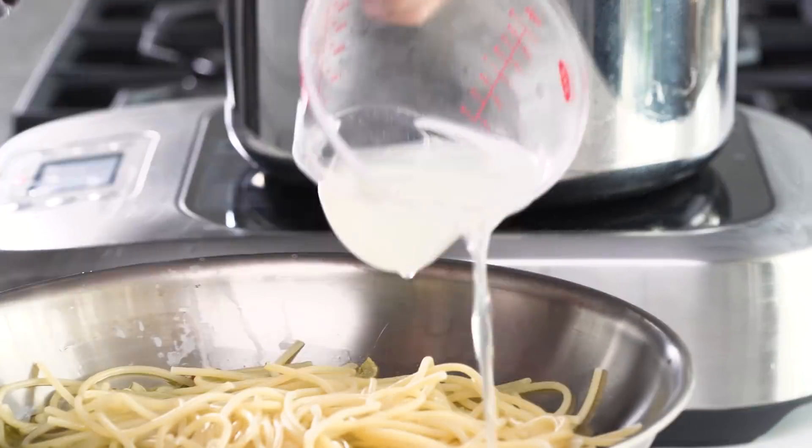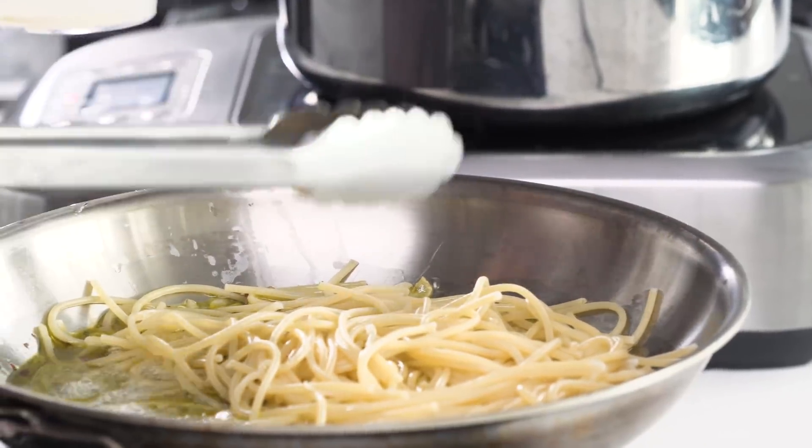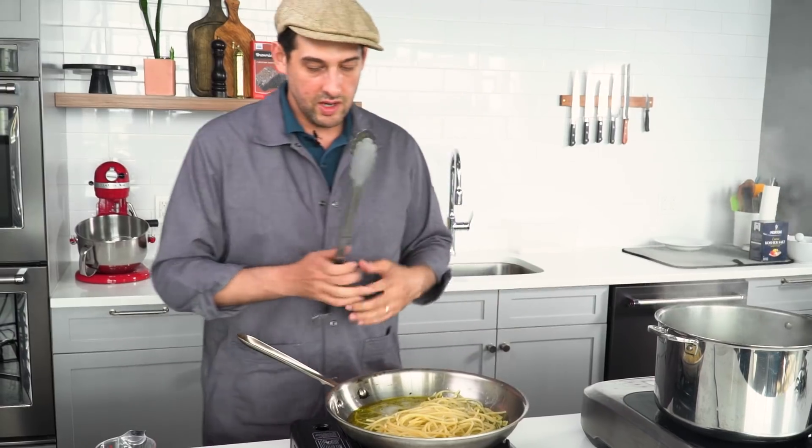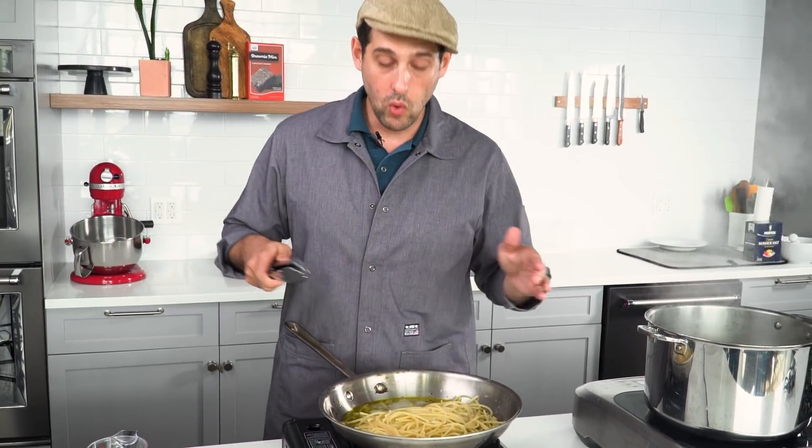In we go. My pasta is nice and al dente, so I have time to continue cooking it without the risk that it's going to overcook. Now as this water reduces, it's going to concentrate the starch even more.